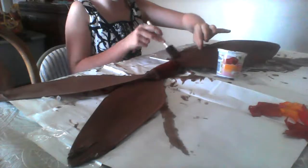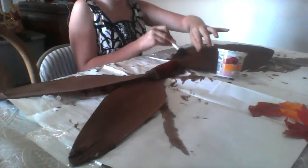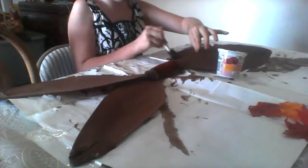Just so you know, we are using acrylic paint for this, if you guys want to know what kind of paint we're using.